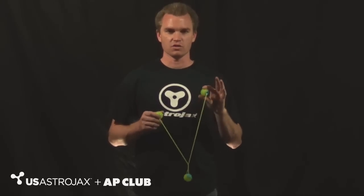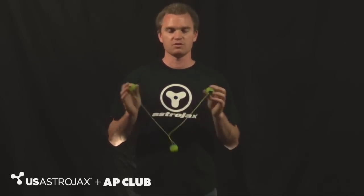Doing a rebound is nothing more than striking an Astro Jacks ball to force it to go into the opposite direction. The most basic rebound is your non-dominant hand rebound, and then from there it explodes.